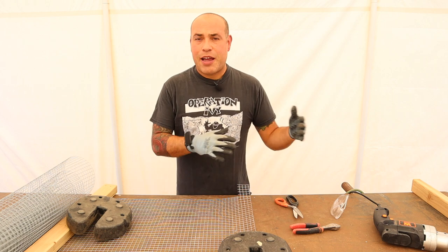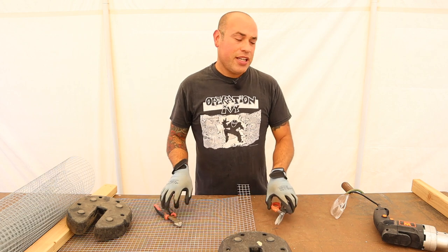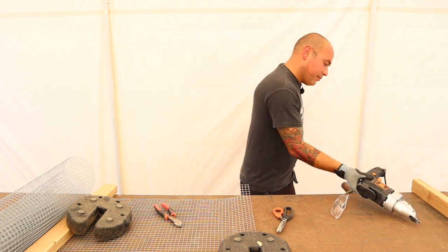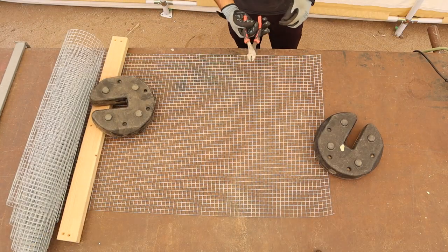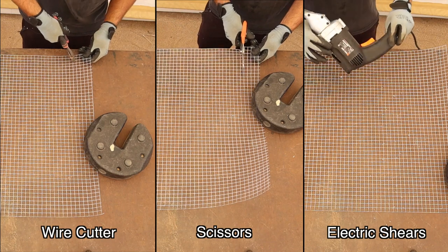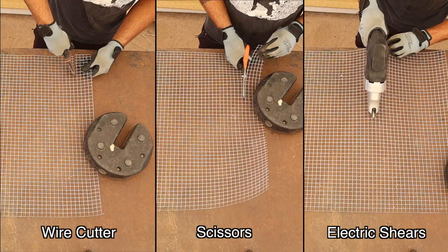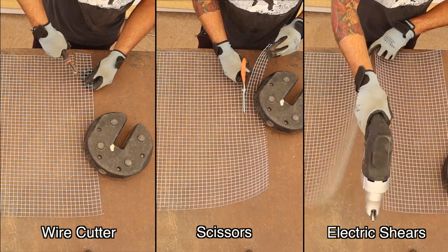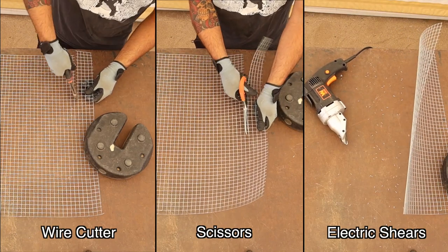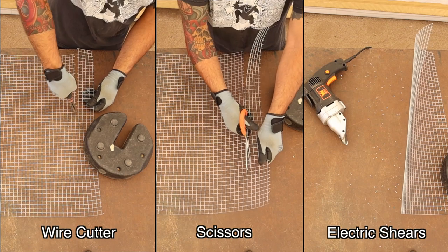Now we're going to do a little side-by-side comparison on the different tools — the wire cutter, some scissors, and the electric shears. First we're going to go ahead and do the first one with the wire cutters. With this one it works really well, but it's really time-consuming because you've got to go one little slot at a time. We're going to go in real time here for comparison. This is all in real time.